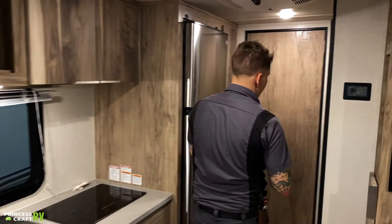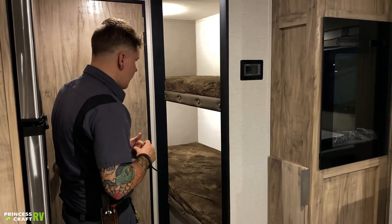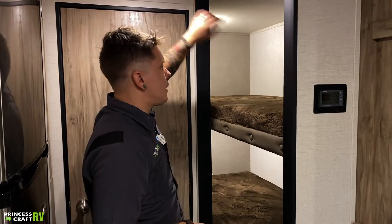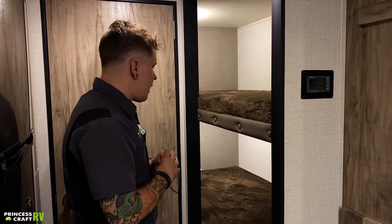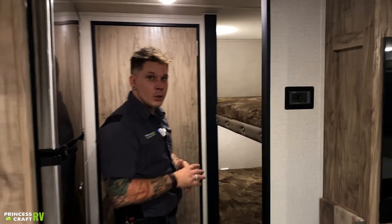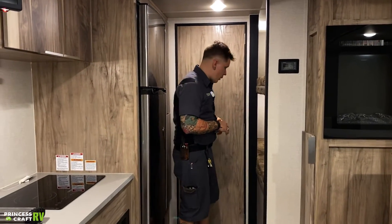We also have the bunk beds back here as well. Very straightforward — each bunk bed has its own light, same style of light we've seen throughout the camper, which is that push-button style. They also each have their own USB chargers — dual USB chargers on each bed as well.